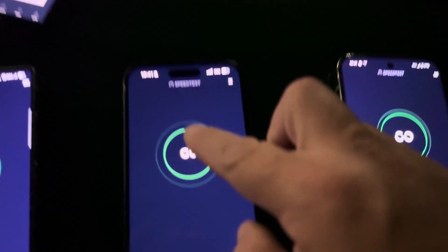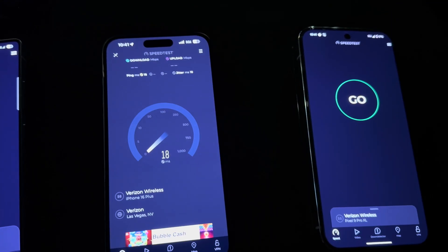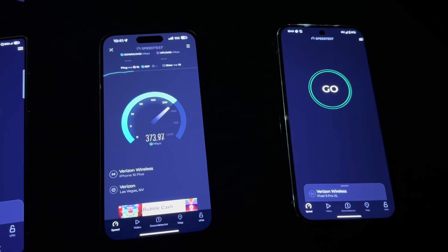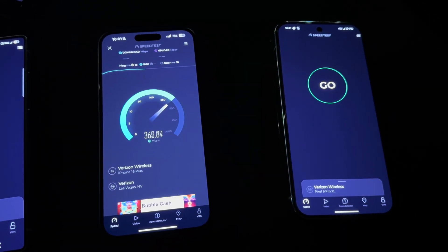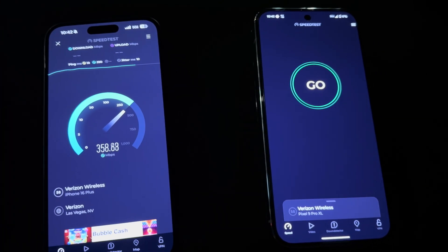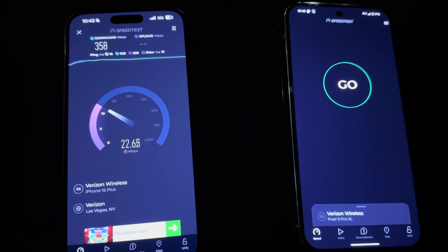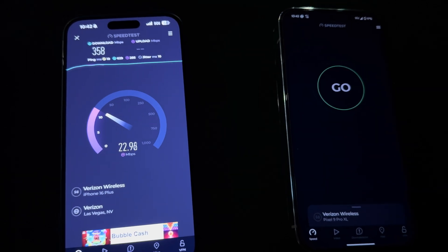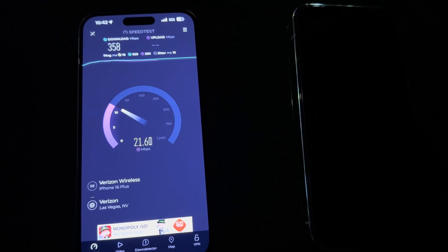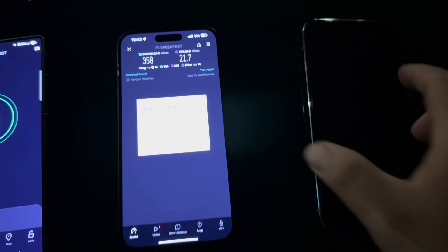Now we're going to go to the iPhone 16 Plus. This has the X71 modem — 18 ping, 10 jitter. That's a big difference. We're looking at 358 down and about 21.7 on the up.